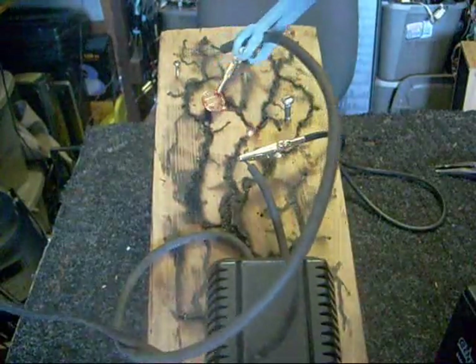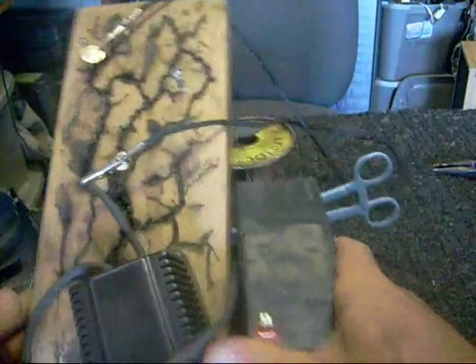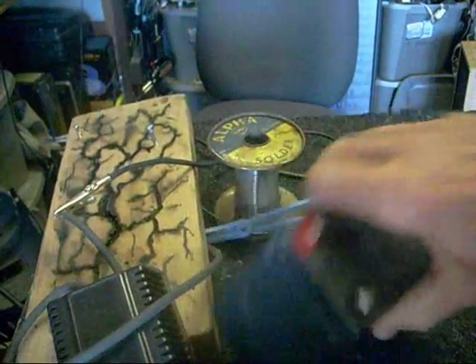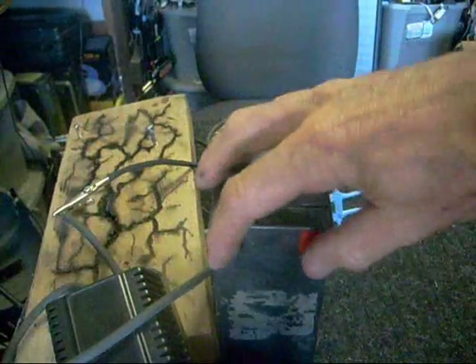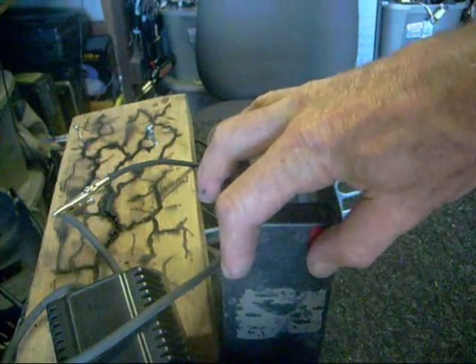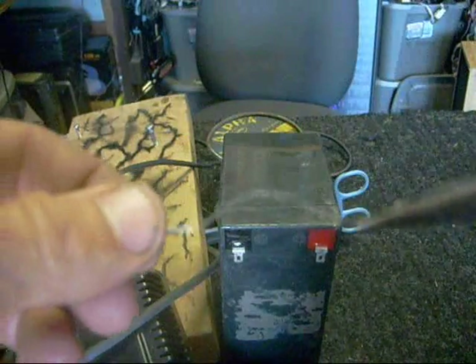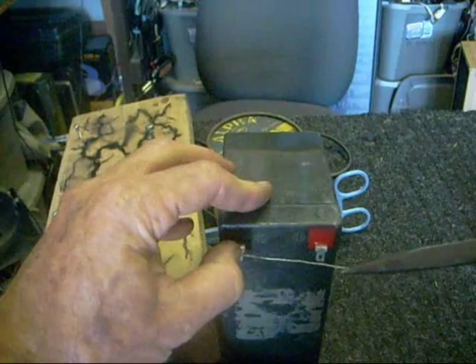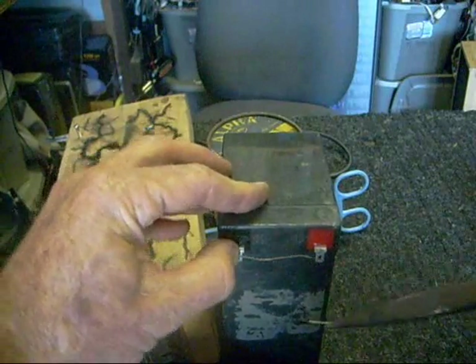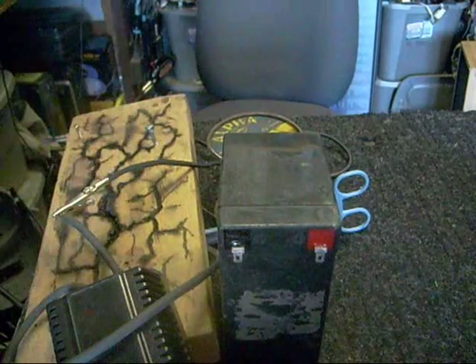I'll show you something else kind of interesting. Here we've got a little 12 volt battery. I can actually touch this with my fingers and I don't feel anything because of the resistance in my body. But if we take something with low resistance, like this piece of wire, and drop it across here, it glows red hot and it just melts. Ouch — a little bit on the hot side.